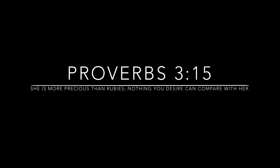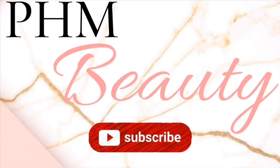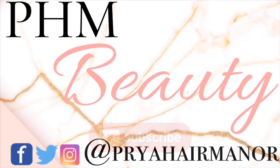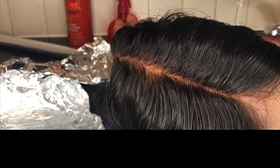Proverbs chapter 3 verse 15: 'She is more precious than rubies, nothing you desire can compare with her.' You're welcome to my channel. Hi, I'm Priscilla and I will be teaching you how to get impeccably bleached knots — just stay tuned and we'll get straight into it.